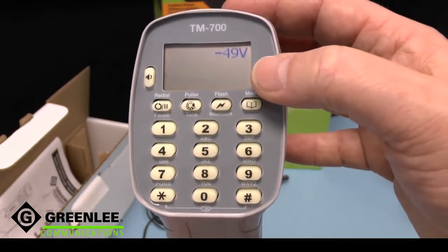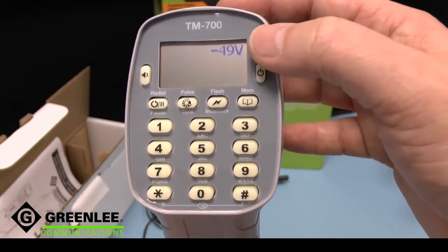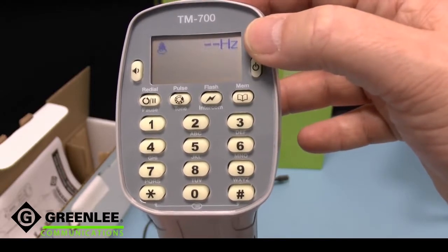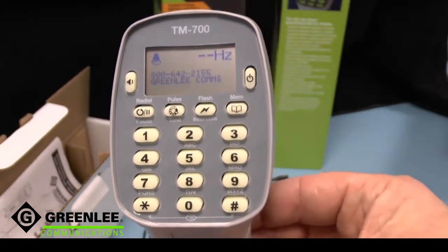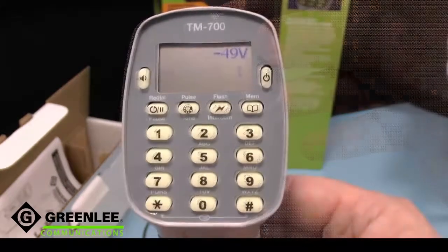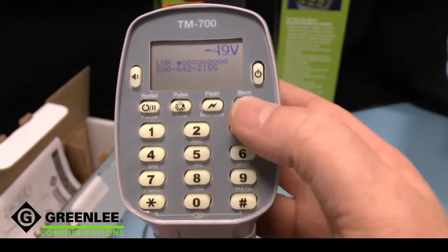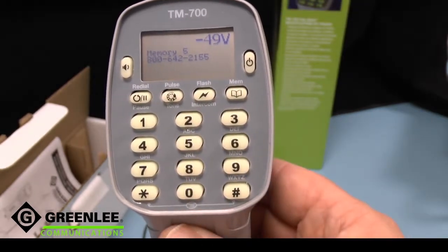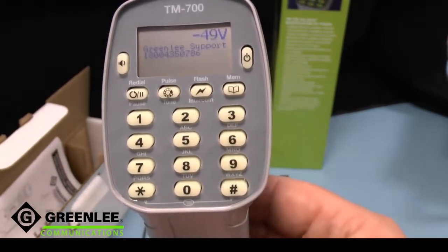Its display has six languages: English, French, Italian, German, Spanish, and Turkish. I use the display here for the line voltage, the ringing frequency, caller ID, and when off hook, the loop current. The display also provides very convenient access to up to ten last number redials, each of which can be saved into storage locations for quick access later.